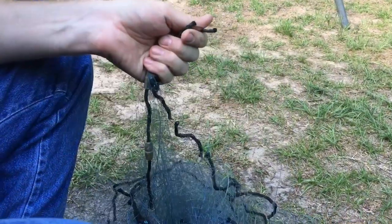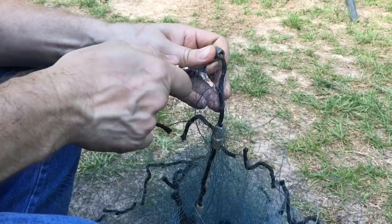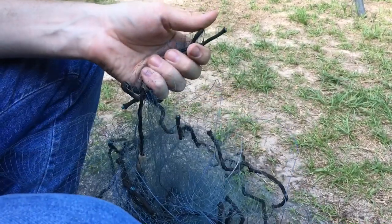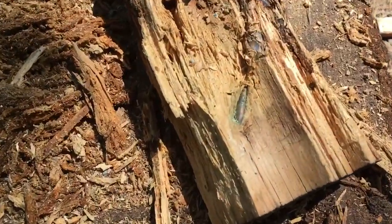I cut the weights off an old cast net. I had a rotten log that used to be used in my shooting range as a backstop.